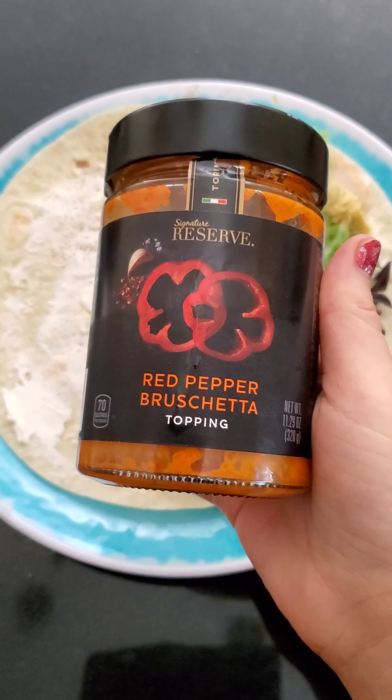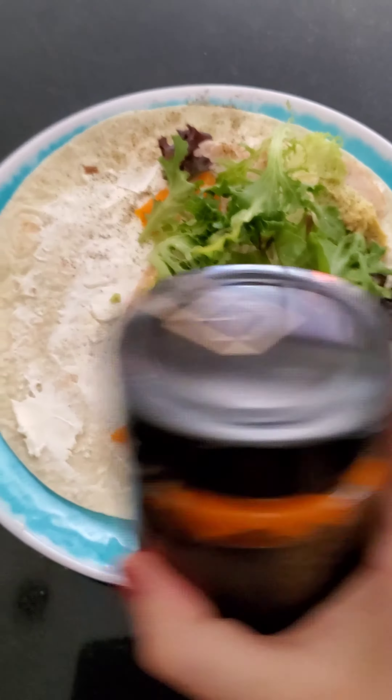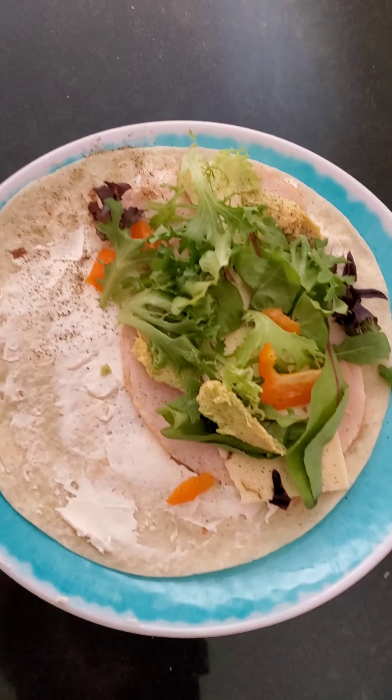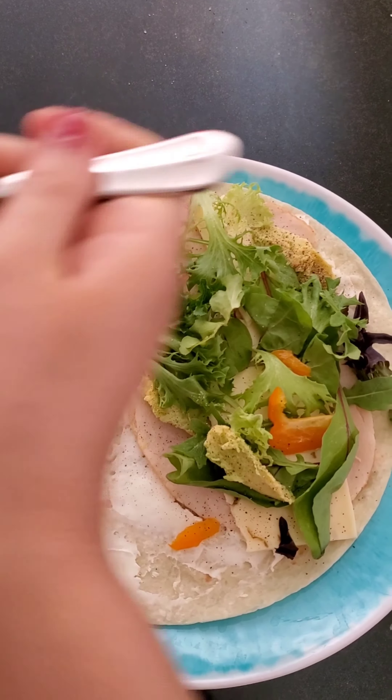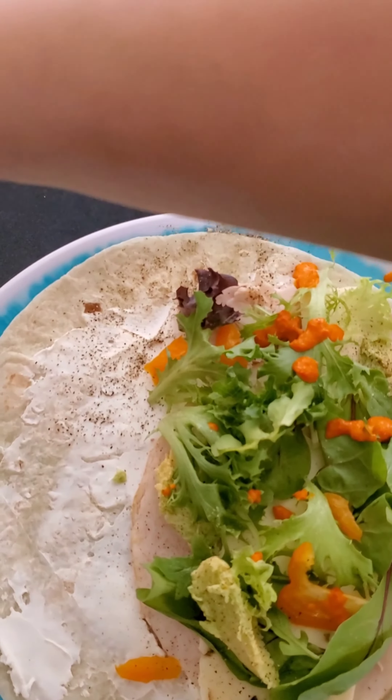I add red pepper — I can't even pronounce it — but I go ahead and add that. It makes it so much better. Oops, something happened to my screen. There we go, I just drizzle a little bit of that on.